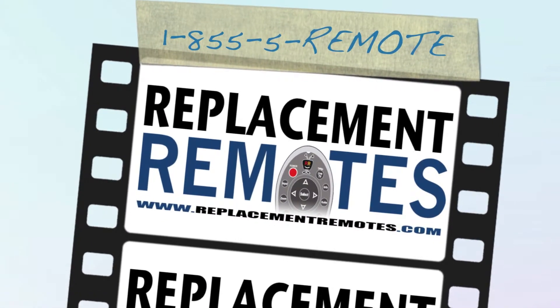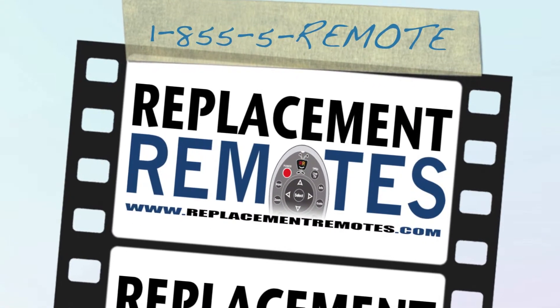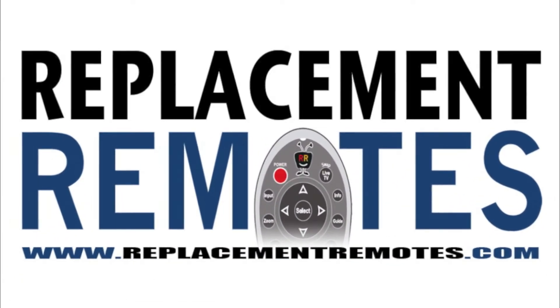ReplacementRemotes.com — if you need a remote control, ReplacementRemotes.com. Thank you.